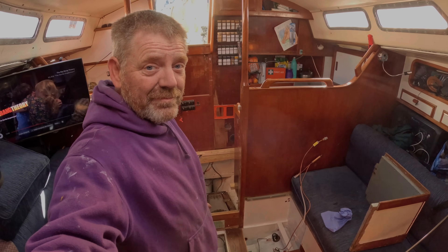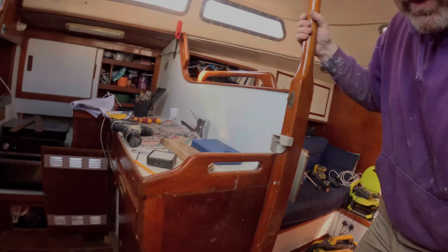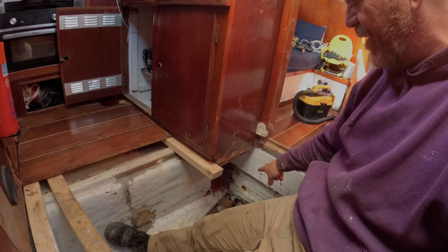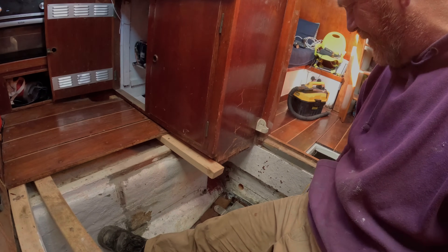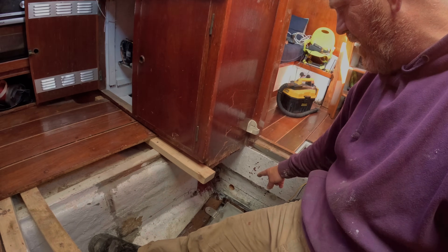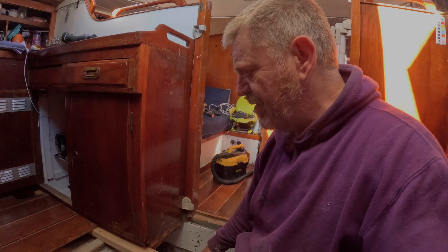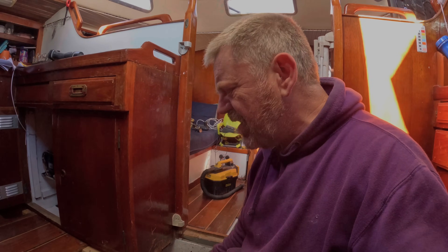I've drilled the hole and I can pop those fittings through there no problem, but on the other side of the hole I still haven't finished work and it's a lot grubbier. I don't want to paint after I put the pipework through, so I think what I'm going to do is paint this bit and then have a cup of tea and hopefully the paint will cure enough to put the pipes through. It might be that I put the pipes through tomorrow because I need to do more work in this area first.